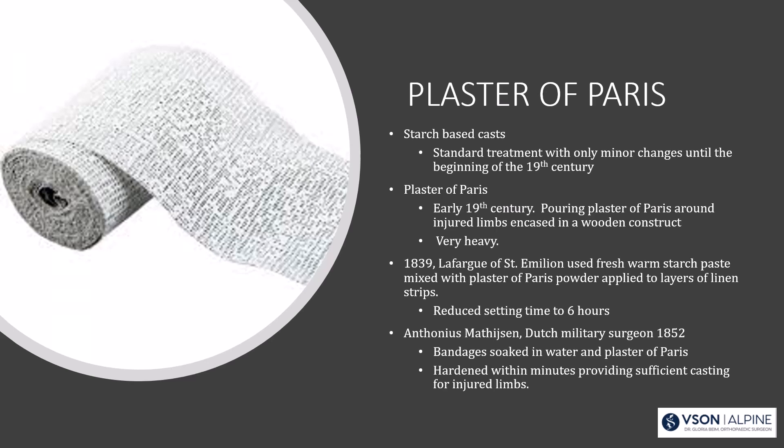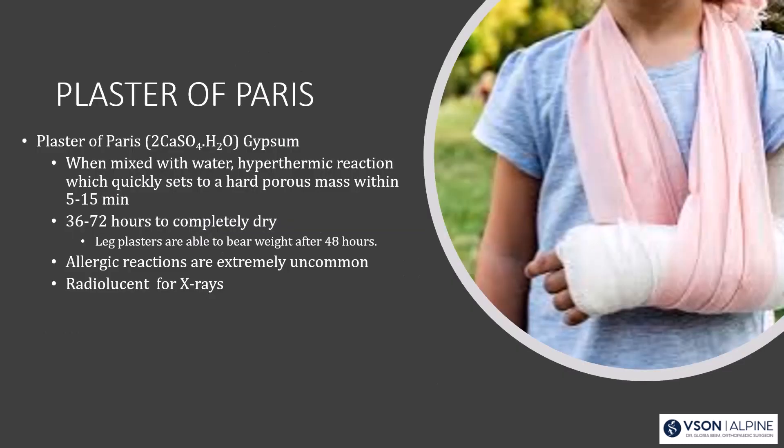Can you imagine one of your patients sitting in your clinic for six hours? Finally, the Dutch military surgeon Matheson, in 1852, soaked plaster of Paris in water and it hardened within minutes. Plaster of Paris is calcium sulfate, hydrogenated — or gypsum. It was named for Paris because most gypsum deposits were found near Paris.